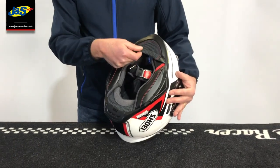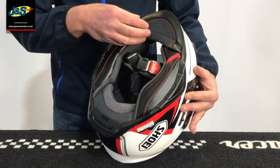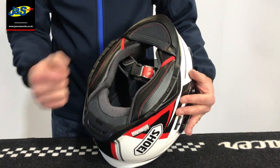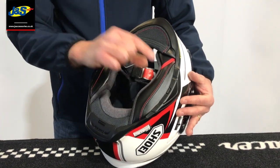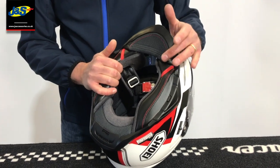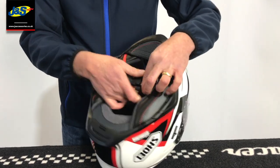We've noticed a good deep chin skirt that's going to help prevent drafts, wind, and noise coming up into the helmet. There's a beautifully shaped cheek pad that's going to seal the helmet in nicely. The cheek pads and headliner are removable — you can take them out, clean them, and wash them.